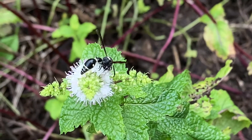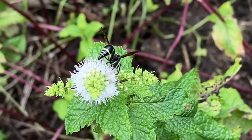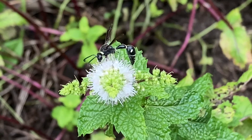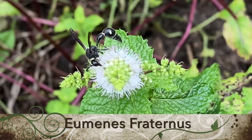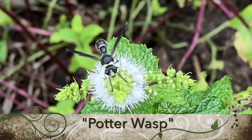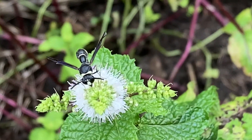Welcome to the Green Wasp Removal YouTube channel. In today's episode we're going to take a look at a beneficial native species of wasp called the Eumenes fraternus. It's also known as the potter wasp because it makes a really cool little nest which is a clay structure made out of mud.